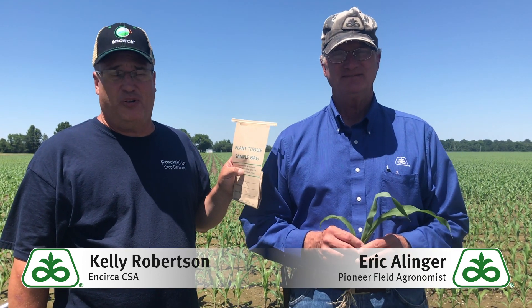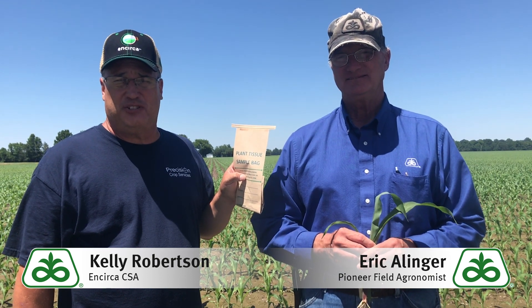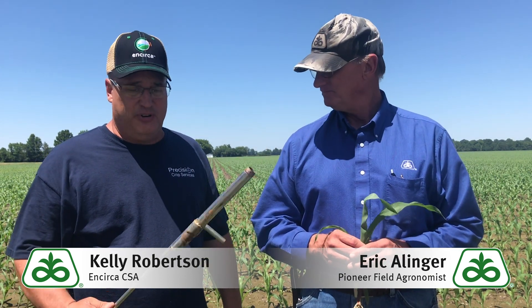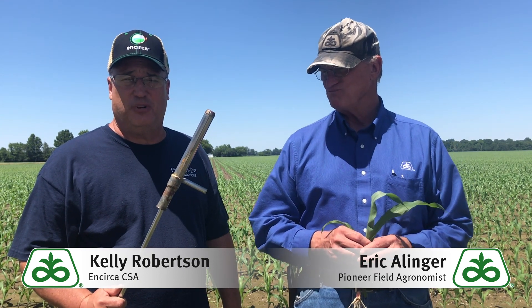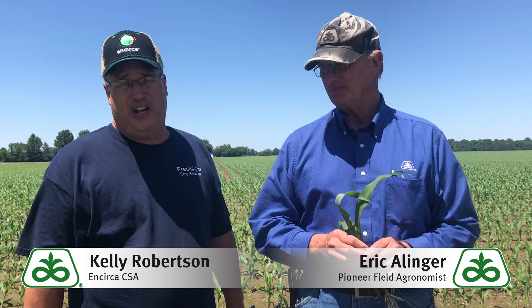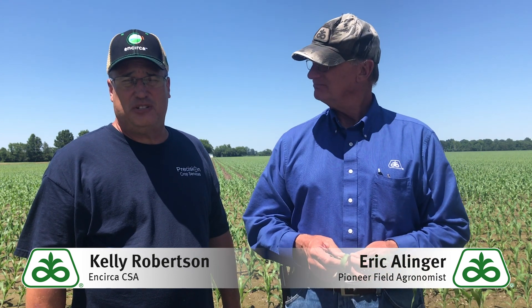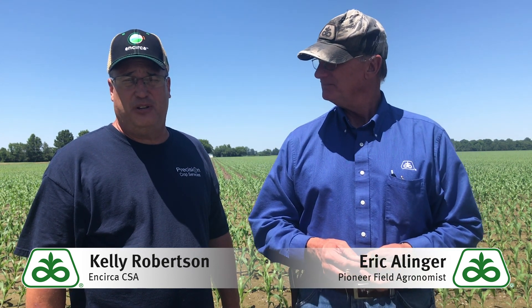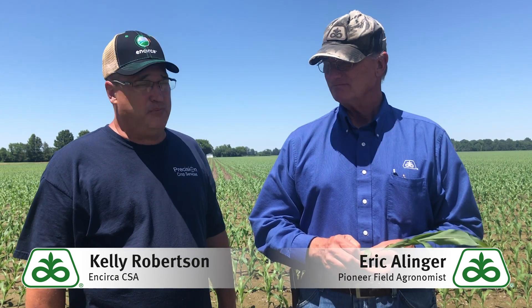If I'm going to go out and fill this bag for a tissue sample, there are a couple of things I also want to do. I want to take one of these with me — which is a soil probe — and take a soil sample so that I can look at what's in the soil besides what's in the plant. And I want to take a shovel with me so that I can dig some plant roots and look at what's going on. I also want to take some samples between the good plants and those plants that don't look so good, so I have something to compare to.